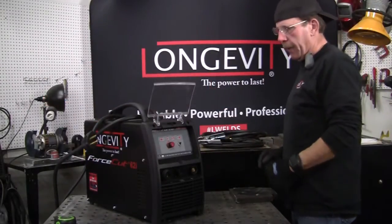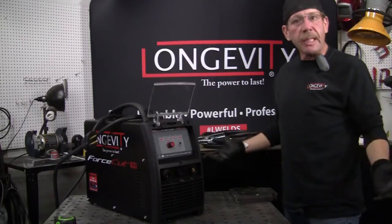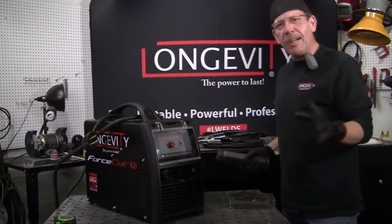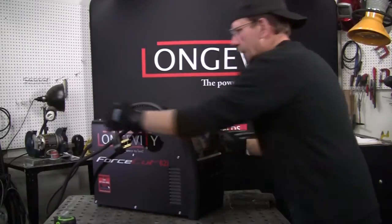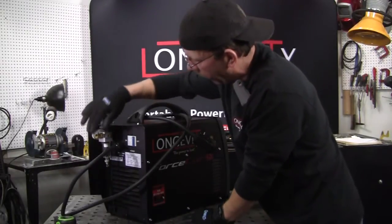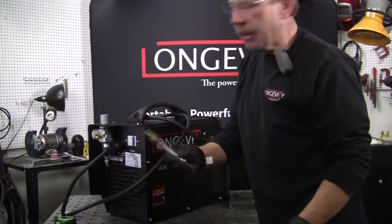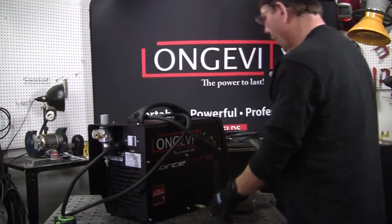Here's our Force Cut 62I. It only runs on 220 — it doesn't have the inverter since it doesn't run on 110 — but that's because we need more power. Here's the inch thick material, and here's an inch and a half thick. In the back, you've got your air fitting, your regulator, and a moisture collector for your air line. I put a quick release air fitting on it so you don't have to keep screwing it on — you've got a dedicated line — I just prefer having that on.